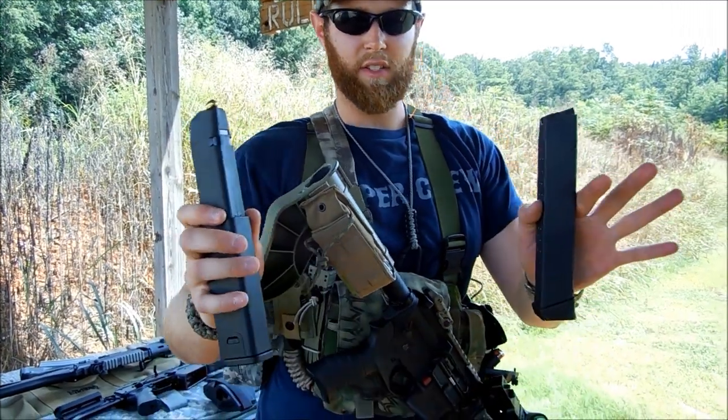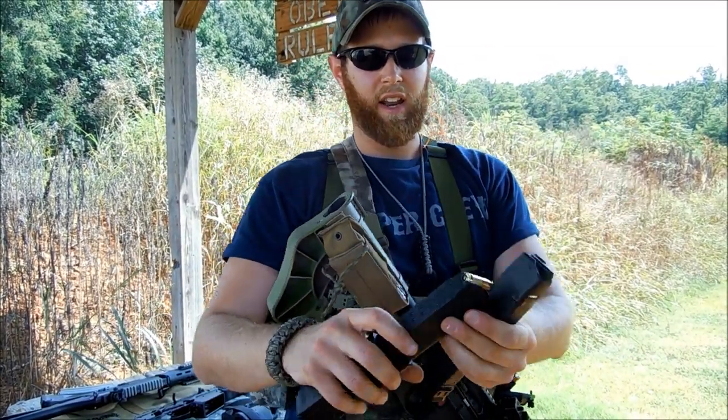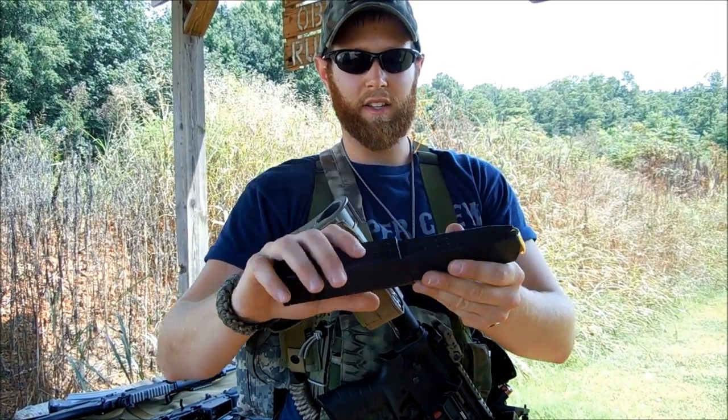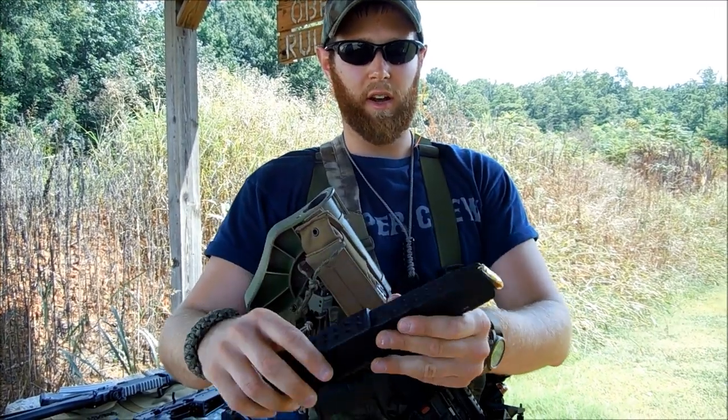Now I want to go ahead and say as a quick comparison: the springs in these are not the best. They're not the most expensive mags, but definitely not the best spring. Now the one thing you want to note about the Chris Vector magazine is that it is going to be extremely tight when you first get it.